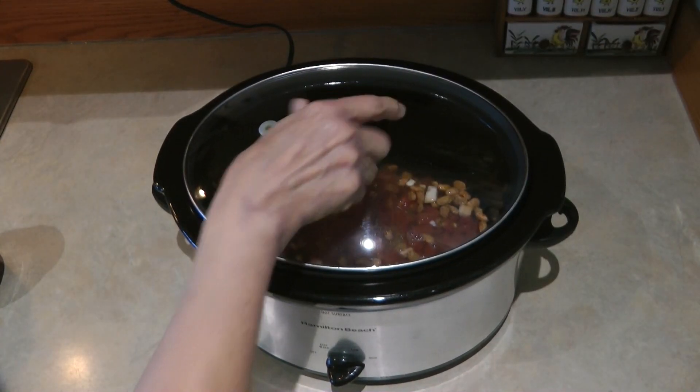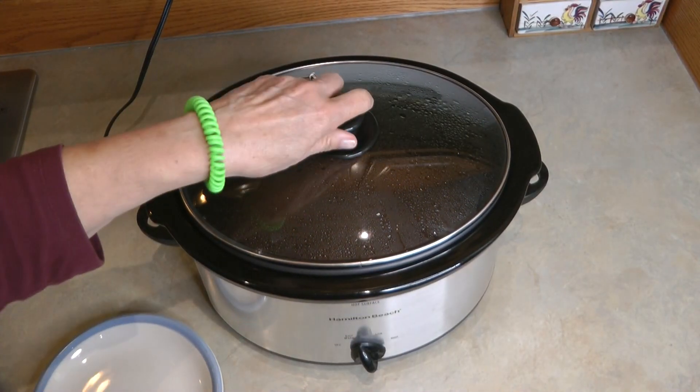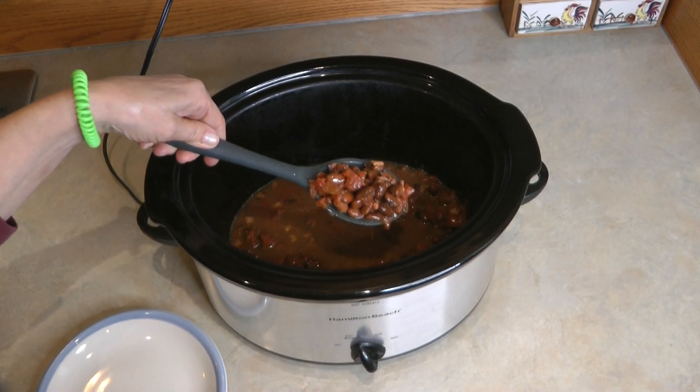I started mine on high and let it cook for a few hours, then turned it down. It probably cooked for around nine hours. Depending on how old your beans are, they may take a little longer.